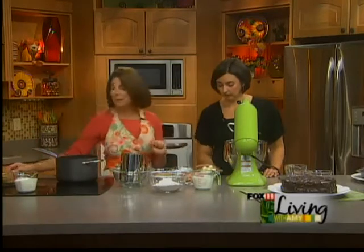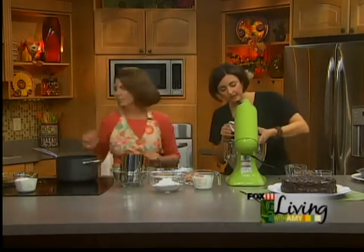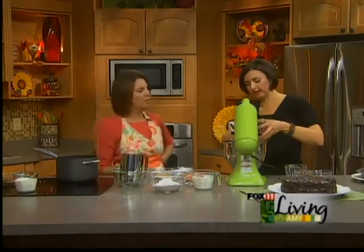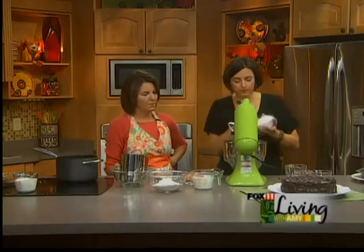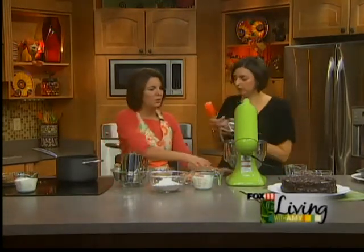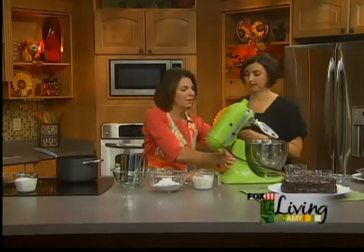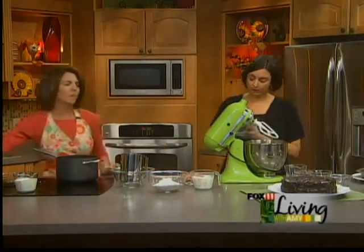So I'm melting the butter. How about the cake itself? The cake itself is going to be just one stick of unsalted butter. Always use unsalted when you're baking — I think that's very important. And you're going to add your sugars and the brown sugar, and cream that together.